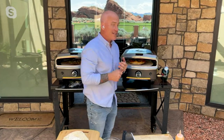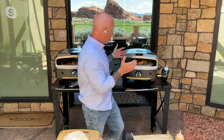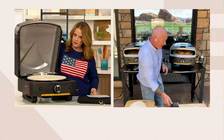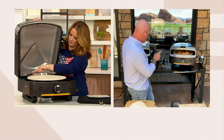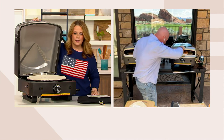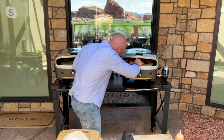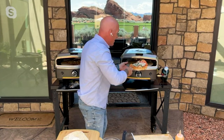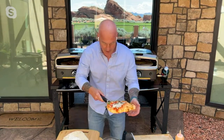As he closes the clamshell hinge, Greg notes you don't do this while cooking — it's typically for pizza disasters, cleaning the stone, or maintenance. You can do it while it's off and it's easy to access. Cleaning is really important with these ovens. The pizza inside looks just about done and it's easy and fun to use.